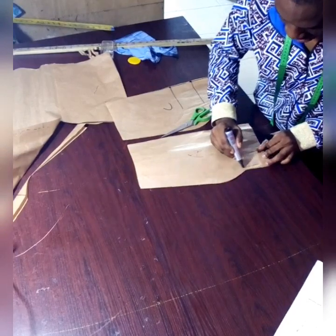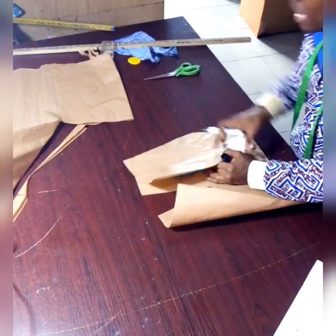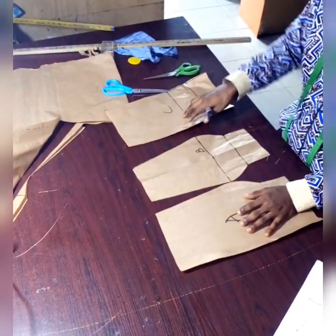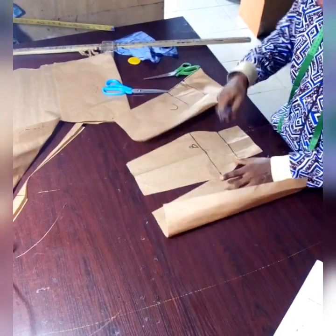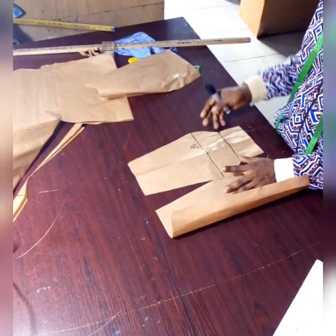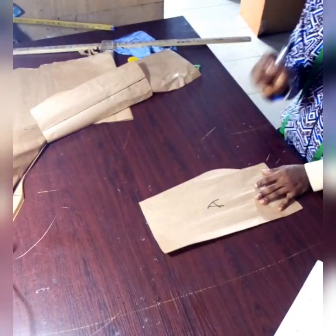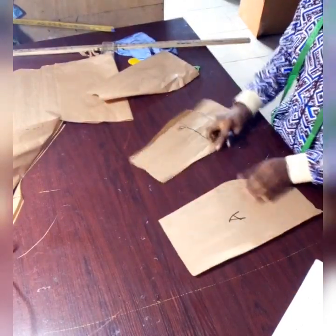Please note something — we've not really done the back part yet. Remember what I told us: in order to do the back part, all you need to do is take these front pieces, place them on another fabric, and cut. The only difference between the front and the back is that the front has the cup shape — there is a cup in front because of the breasts, while the back doesn't need that cup. So all you need to do is silence the bust dart on both sides, then use it to cut for the back. In our next class, I'm going to teach us how to cut the back using the three major sections of the front — section A, section B, and section C. Thank you very much.